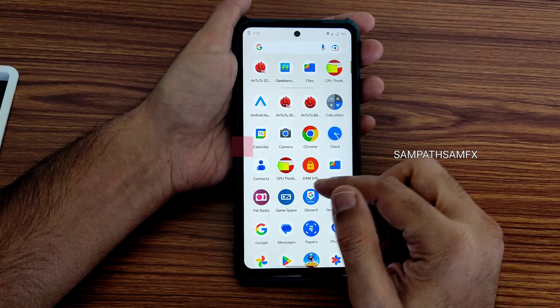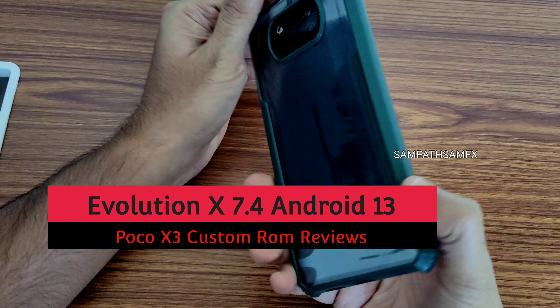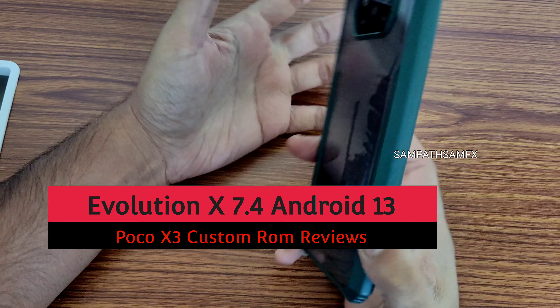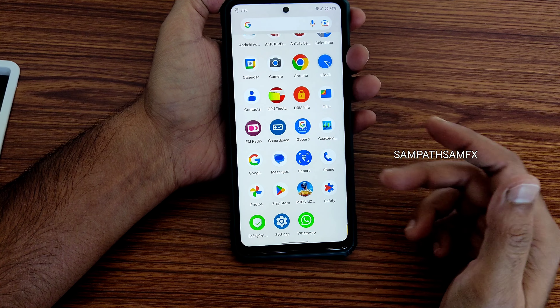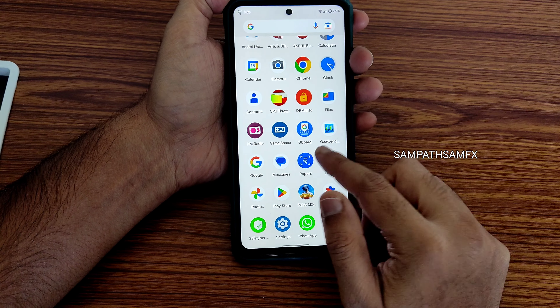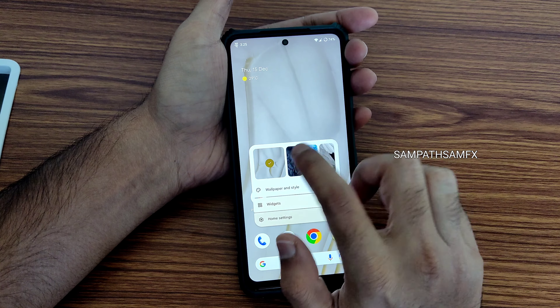Hey, hi, hello — welcome back to my new video. This is Sampath, you're watching the Sampath Son of X YouTube channel. This is Poco X3 custom ROM reviews. Welcome guys, and this is the Evolution X 7.4 review on the Poco X3/NFC. The first thing I liked in this ROM is the wallpaper.